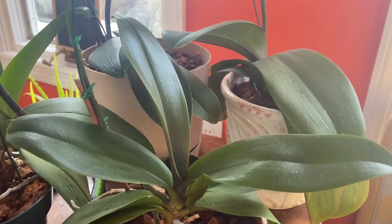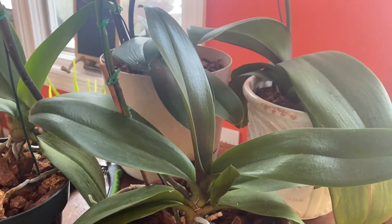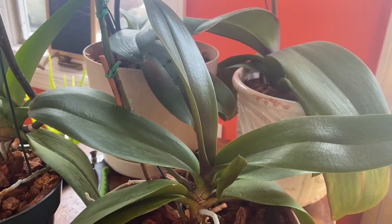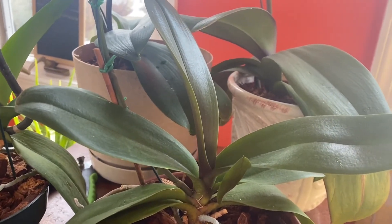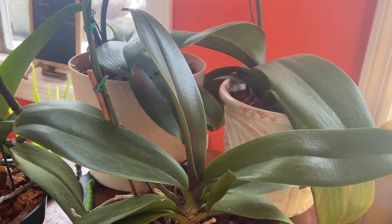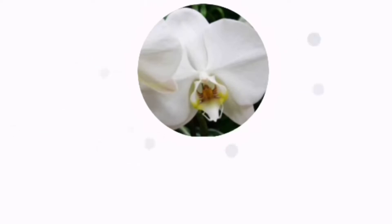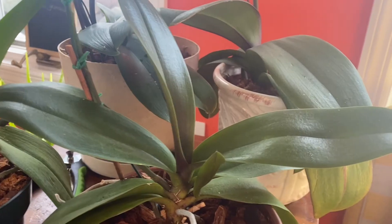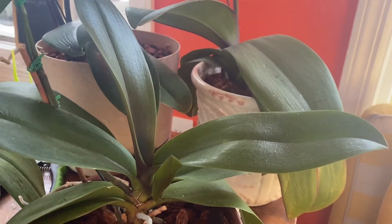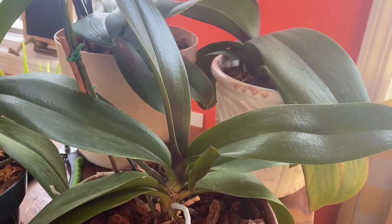Hey guys! Welcome back to Frankie's Forest. My name is Frankie, the host of this channel, and in today's video I'm going to be going over identifying different parts of an orchid, specifically Phalaenopsis, the most common orchid people buy. It is also commonly referred to as a moth orchid if you don't want to use the scientific name.